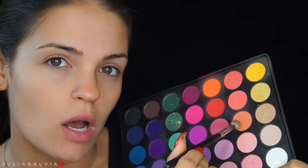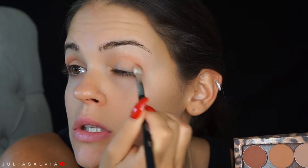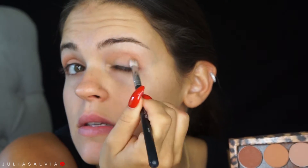I'm taking this orangey color from my Morphe 35B palette, and I just want to focus this in the crease of my eye — I want this to come off really light. I'm then going to take some of my MAC Soft Brown. You guys know I love this color; I use it a lot. I'm just going to blend this into the crease as well as the outside corner of my eye.